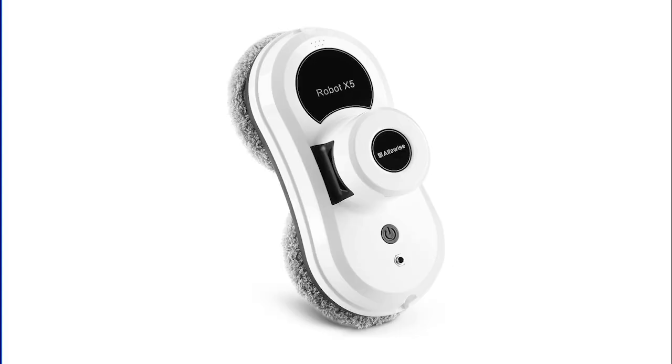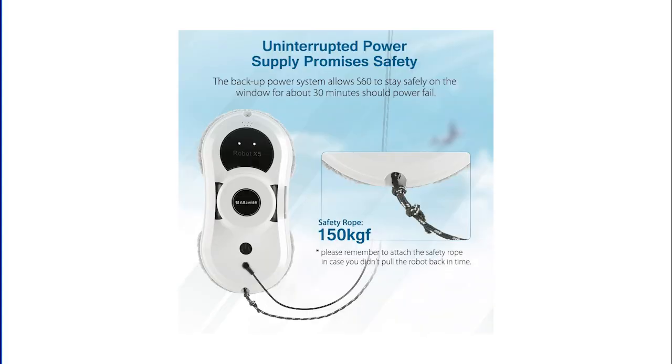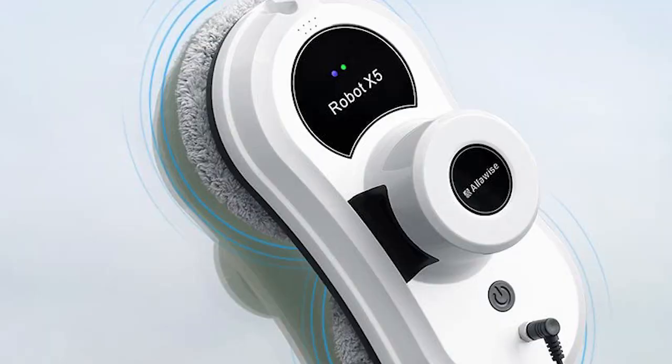And finally, Number 10: The Alphawise S60 Window Cleaner Robot, on Amazon for $399.98. The cleaning robot craze isn't limited to vacuums and mops — this one uses vacuum-powered suction and an app to clean your windows for you.